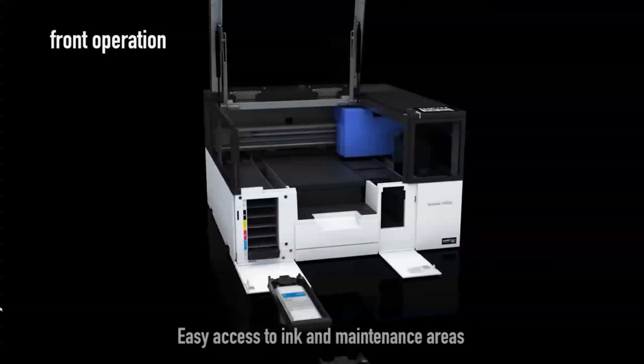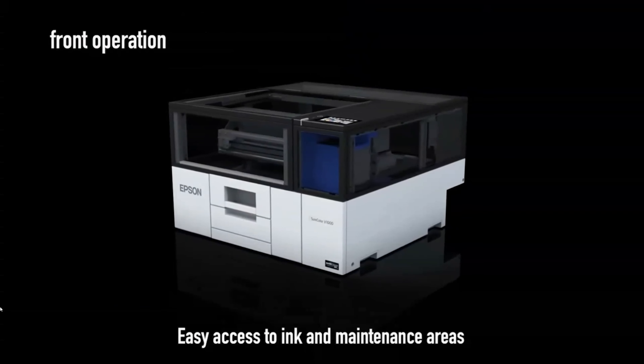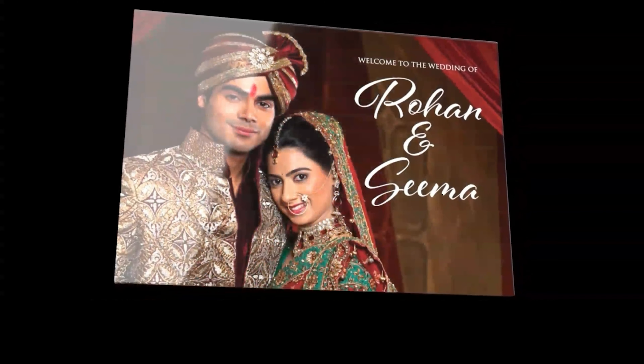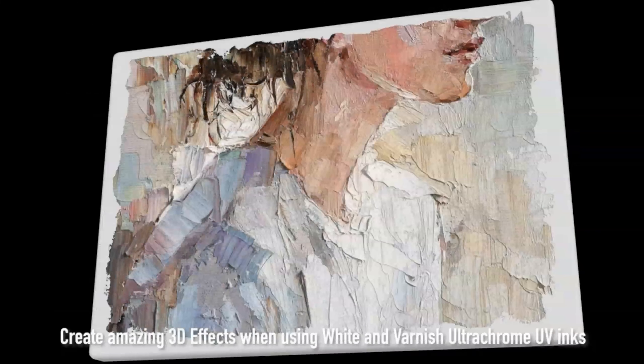The V1070 is equipped with a CMYK four-color ink set along with additional white and varnish inks, allowing users the flexibility to design with white ink under base and matte or gloss varnish embellishment for unique products.